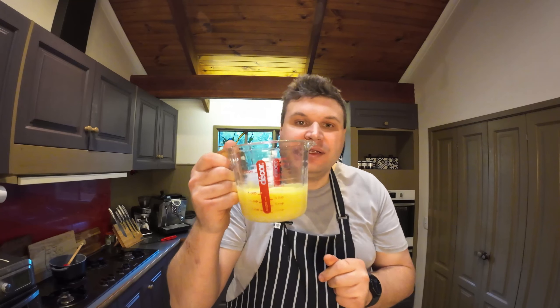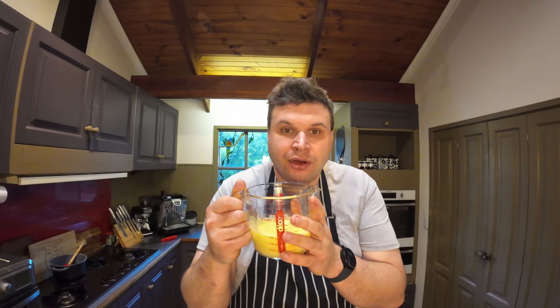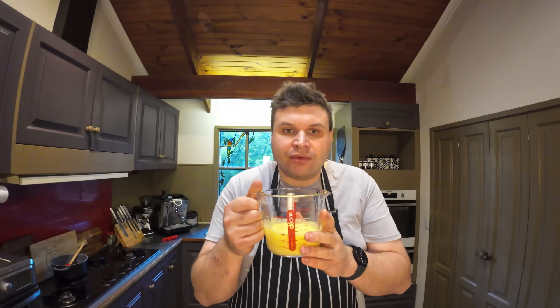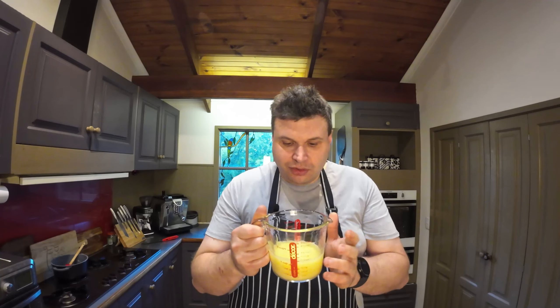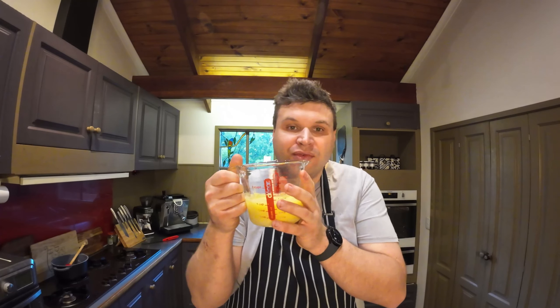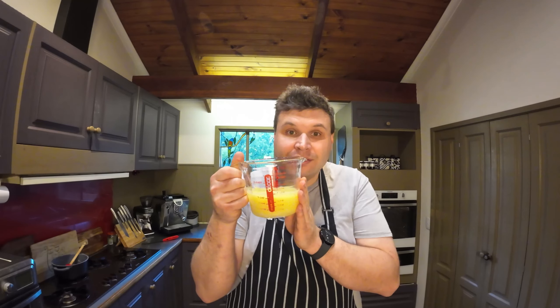So how easy was that? Depending on the sweetener you use — I used erythritol — you might find it crystallizes a little bit, and that's completely fine. Just give it a good stir and usually all that graininess will go away. This is going to go into a key lime pie today, but you can keep it in the fridge. If you like Vietnamese iced coffee, this could go great in that too.